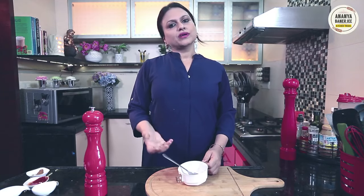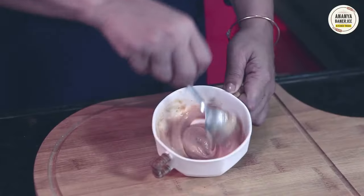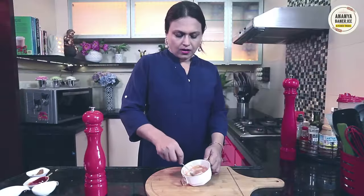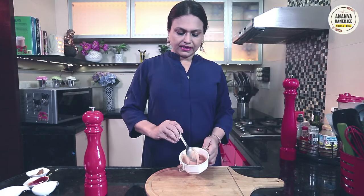And now mix, mix, mix, mix — let's mix. And your cocktail sauce is ready.